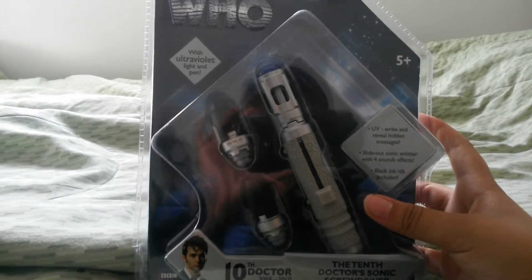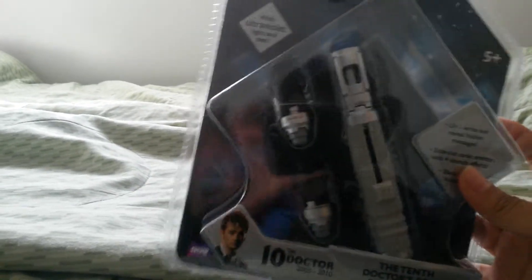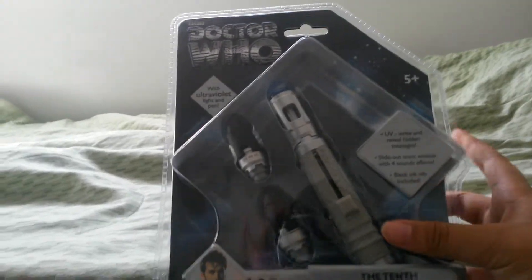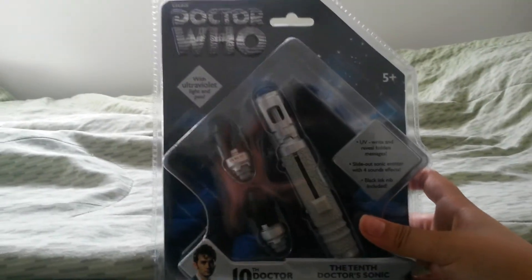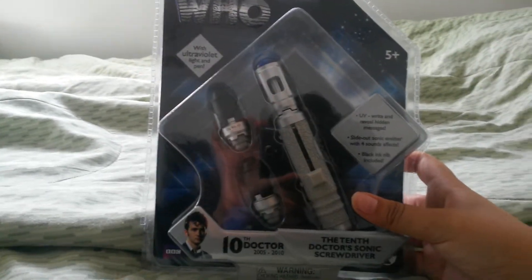It's my uncle because he bought me this, so I really thank him for buying me this. And what's cool is that while I got this, I got a Hot Topic gift card, and it never expires.